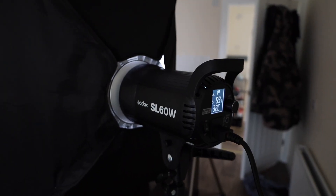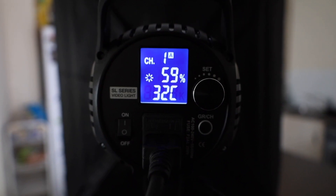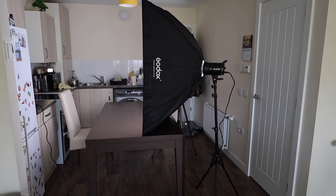For the light that comes from it, it's perfect for me. I'll be doing some product shots with it. The softbox I bought, the Godox one, it's massive. I'll be showing you guys behind the scenes how the setup looks. It comes with a remote control — right now it's at 59%, so it can go much further.